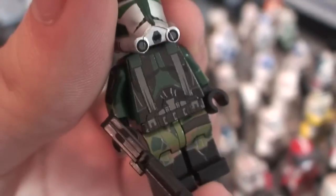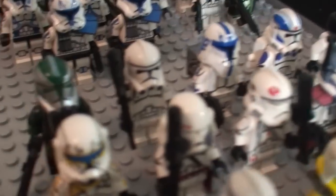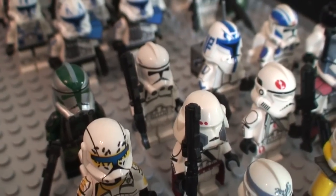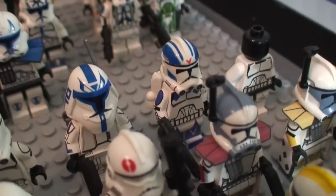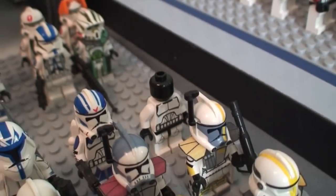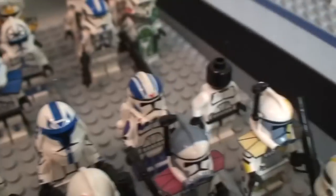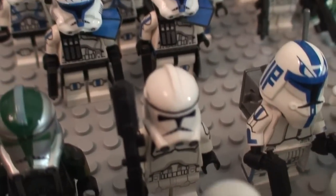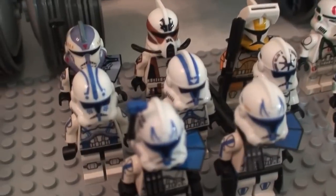I also have a full Phase Two clone trooper, Snow Captain Rex, 501st rocket trooper, and an army builder simpler version of the Phase Two clone trooper. I couldn't find another Clone Army Customs Phase Two helmet, so that helmet would actually go on that clone trooper — sorry about that. Lastly in the back are my Minifig Maker customs.